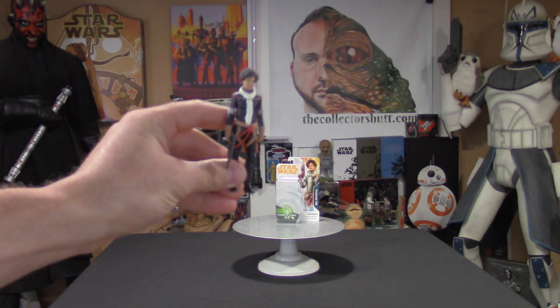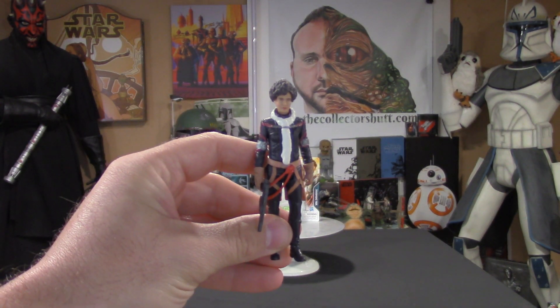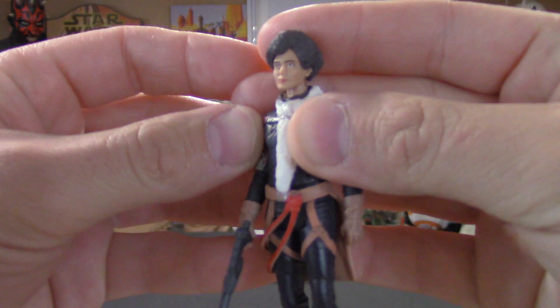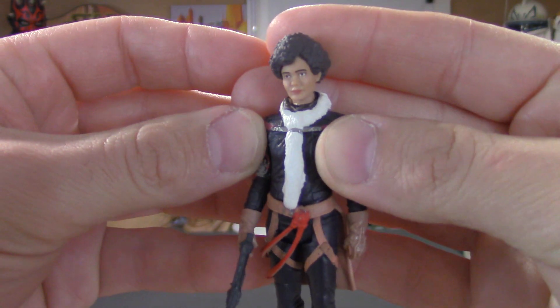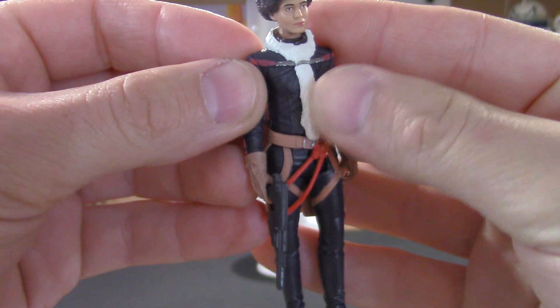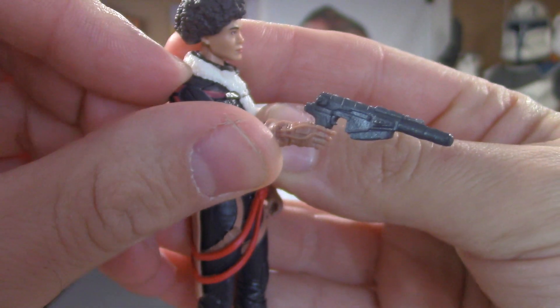So here she is — Val. The figure came out really nice, very clean paint app, real nice detail. She comes with this blaster.